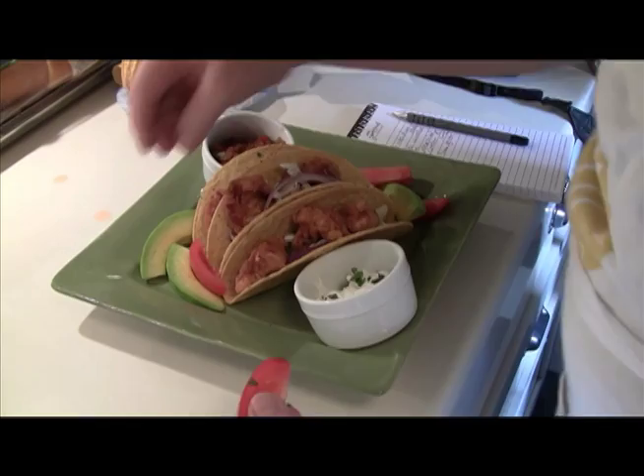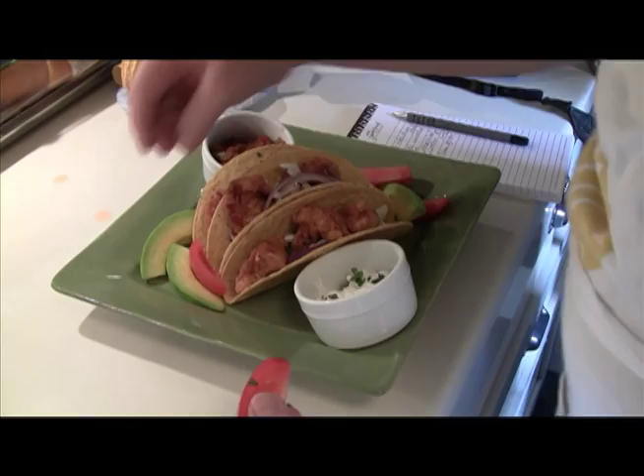Having a light setup close to the kitchen helped make final adjustments to the plate easy. I used a pair of 500-watt-second Dynolite heads mounted in Chimera softboxes as the light source. The camera was a full-frame Canon 5D with a 24-105 lens. The images were shot in raw format and post-processed in Adobe Lightroom 3.